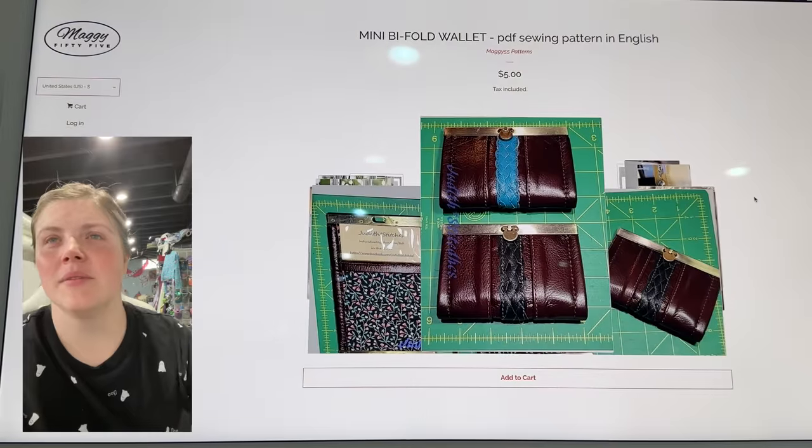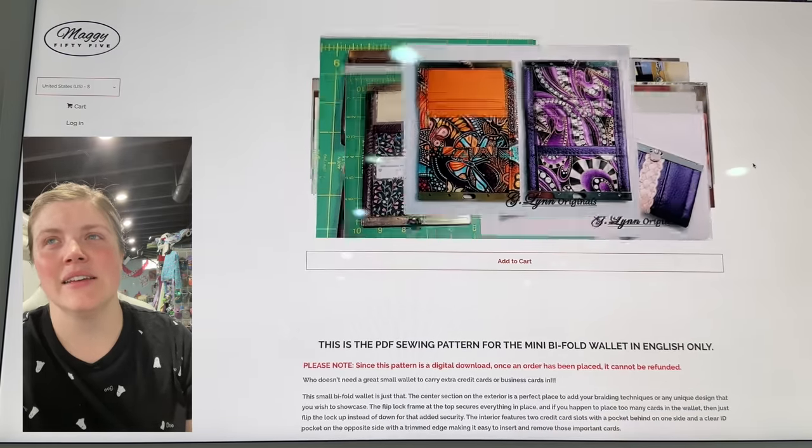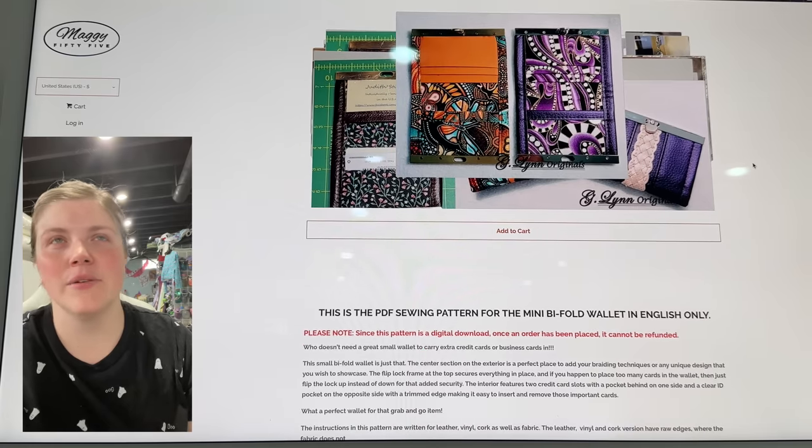This is the Mini Bi-fold Wallet. I think we talked about this — I'm just going to mention that it exists again. She does have a new pattern, but I feel like we talked about this one.